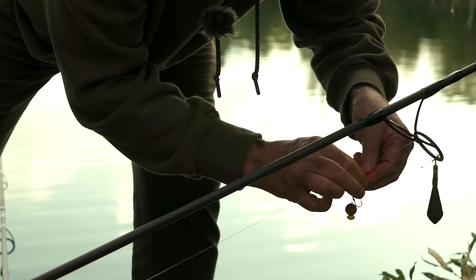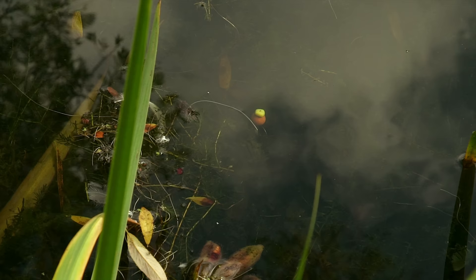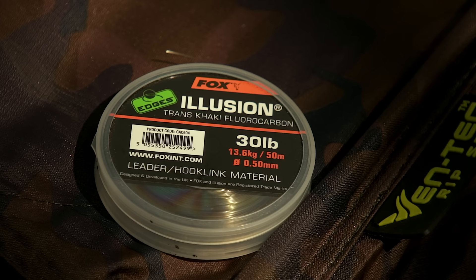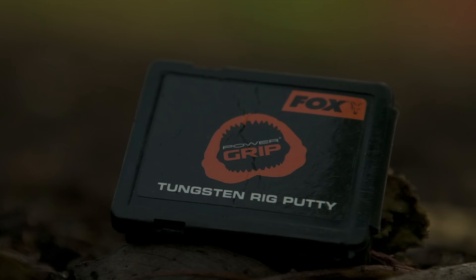Whilst hoping I haven't sent you to sleep talking about my bottom bait rig, I'm going to talk about my pop-up rig. It's even more simple than the bottom bait rig, to be honest. All you need is a ready-tied chod rig, some 30lb Illusion, a flexi ring swivel, some bait floss, and some rig putty — and that's all it takes.